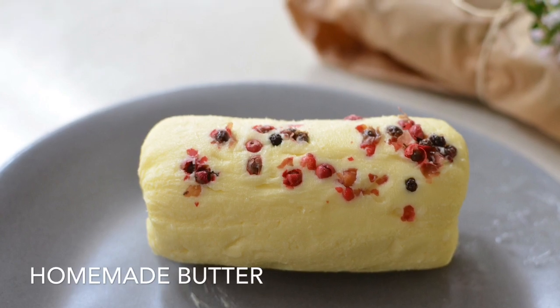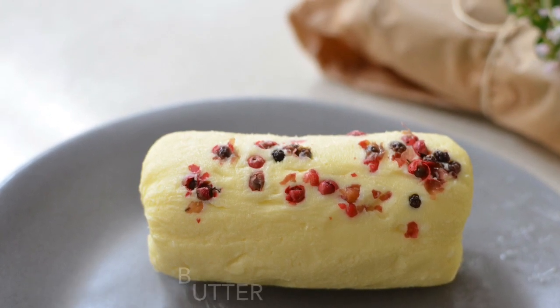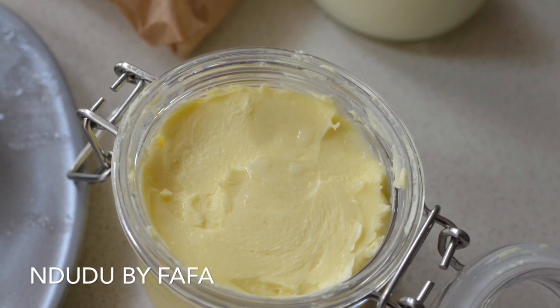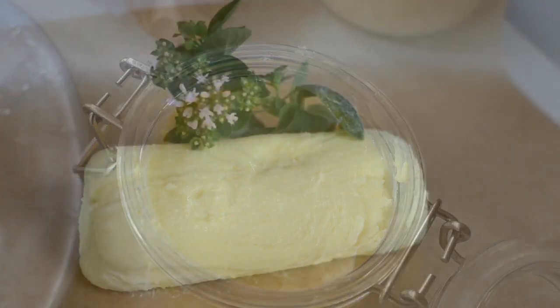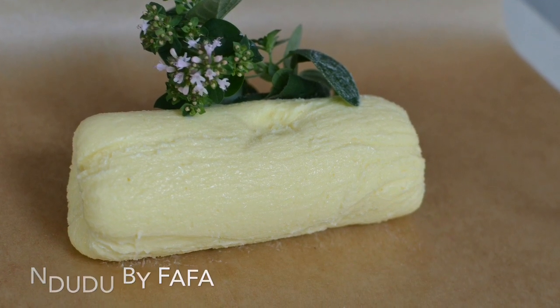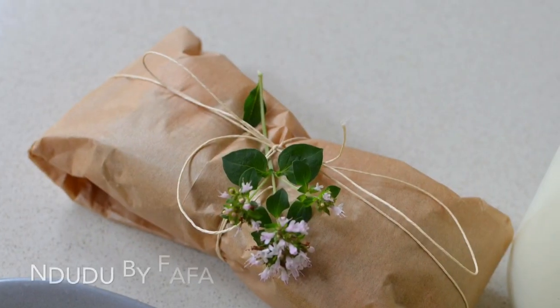Today I'll be making my own butter. Yes, you heard me right — and it might sound complicated, but it's one of the easiest things you'll ever do. Of course I've added my own little touches to it. I just can't leave it alone — I have to add my own flair.